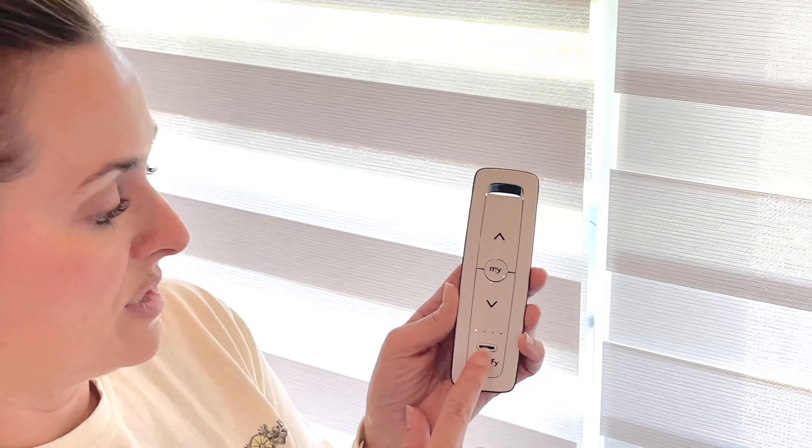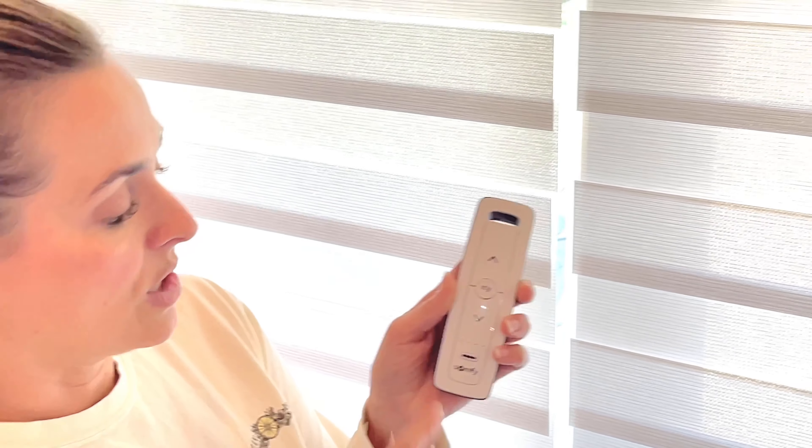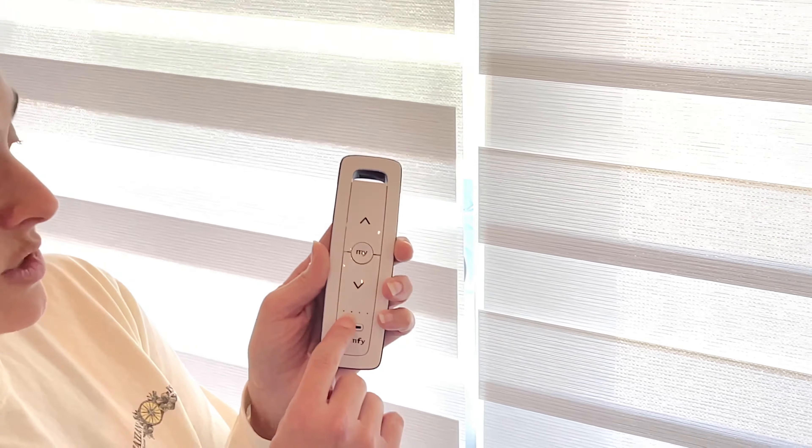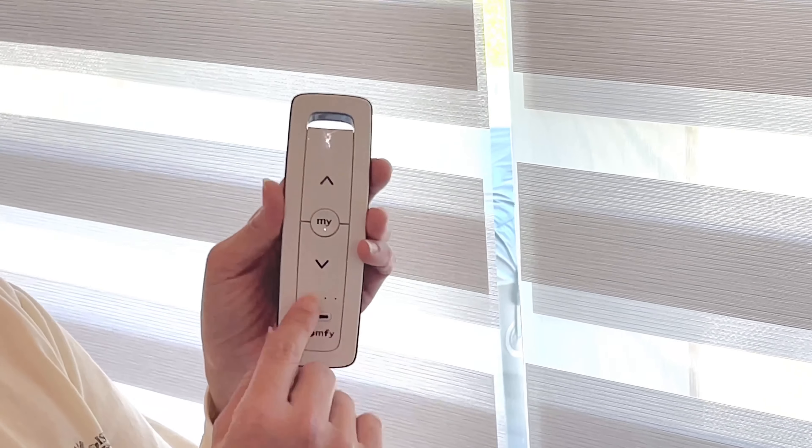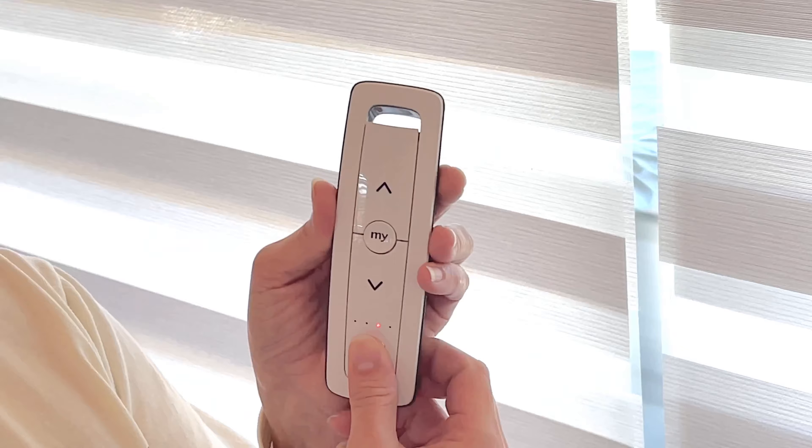Hello! I'm going to tell you a little bit about the Santhi Multichannel Situo remote. Here we're using it on interior shades, and we have several shades programmed to the different channels on the remote, so I can operate several shades from one remote.